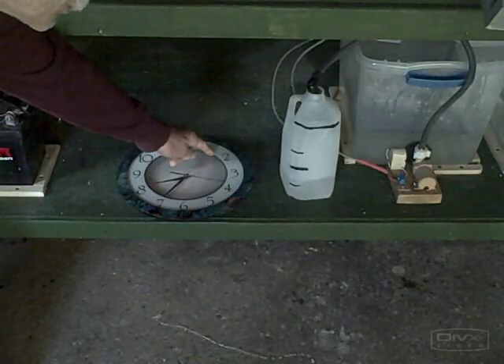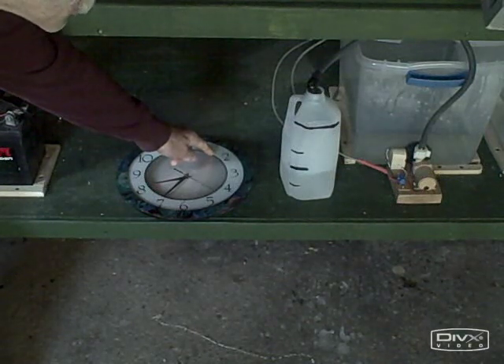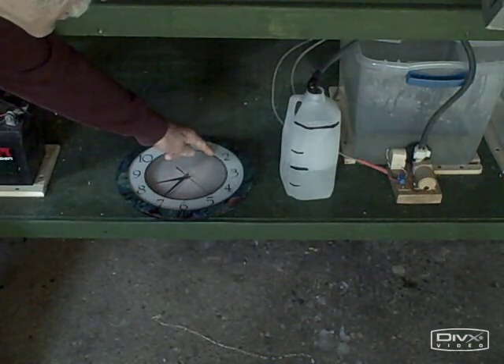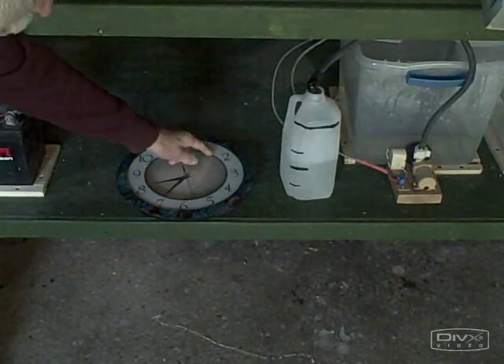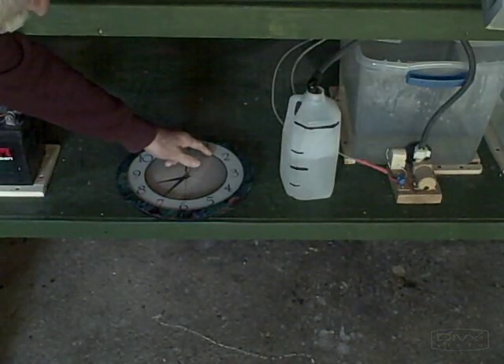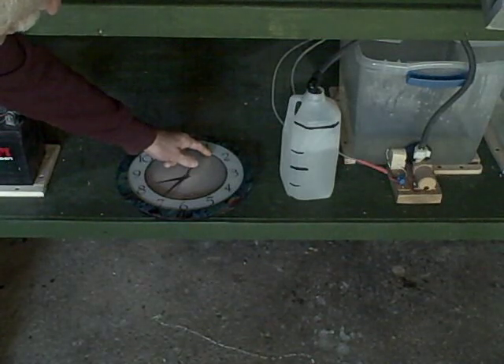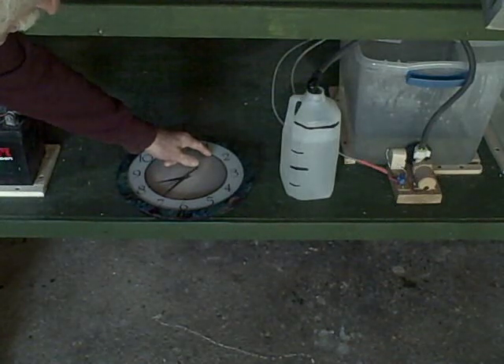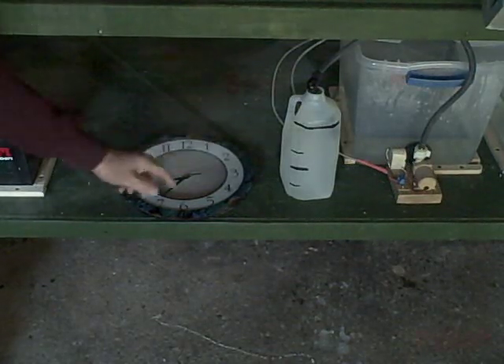Ticking off the seconds, we want to see how long it takes to get to the half-gallon mark. That's just about 30 seconds... 35, 36, 37, just about 38 seconds.